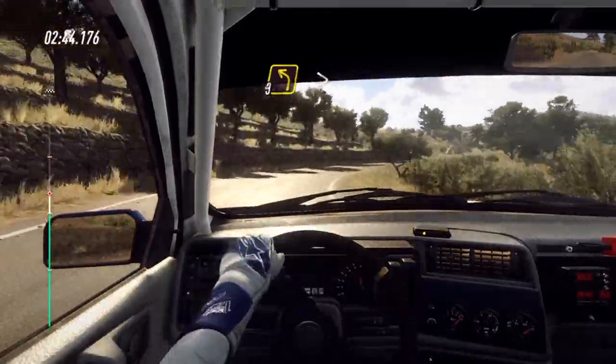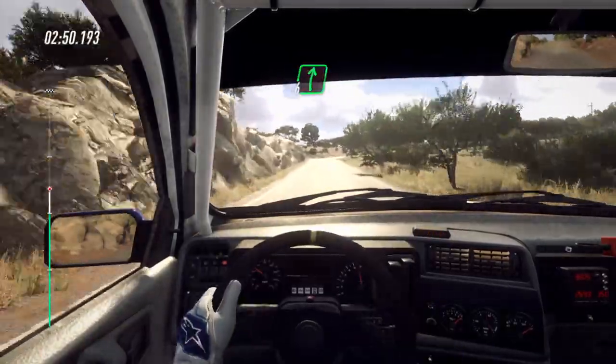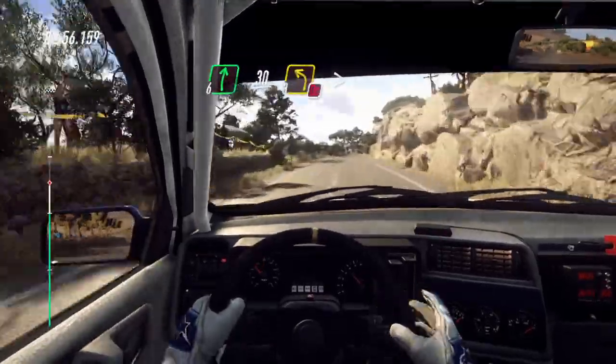Three right, into six right, into three left tightens. One hundred. Six right, one hundred and fifty. Six right, thirty, don't cut, three left tightens.